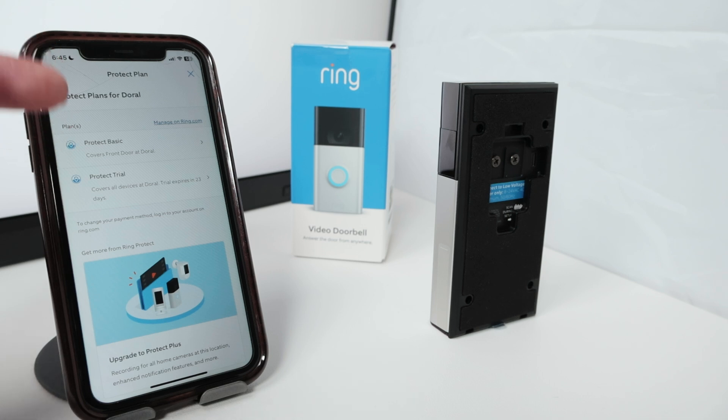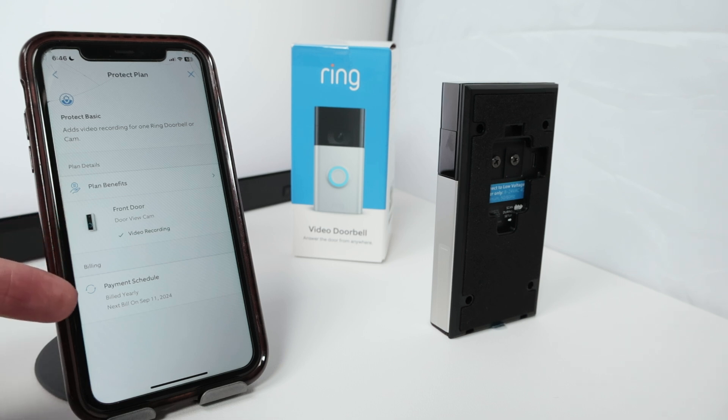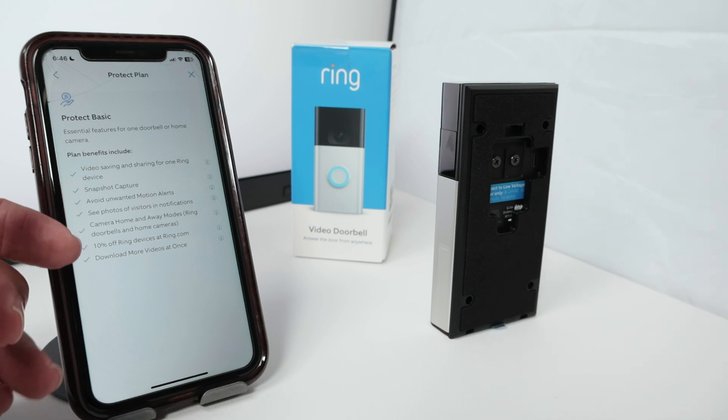Let me show here the Ring subscription plan for the Protect Basics. I click here and you see the information — the plan benefits for the front door camera, just one of them. There is a payment schedule that I need to pay every single year. When I click on plan benefits, you see the Protect Basic benefits: video saving and sharing for one Ring device, so it's just for one camera. I can have snapshot capture, avoid unwanted motion alerts, see photos of visitors in notifications, camera home and away mode, 10% off Ring devices at ring.com, and also download more videos at the same time.